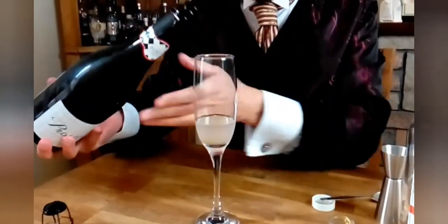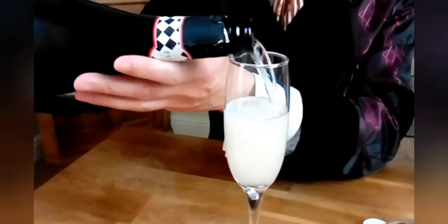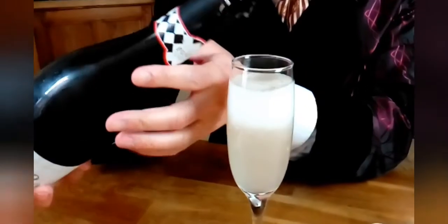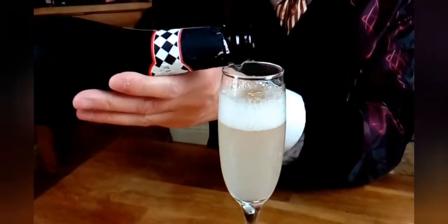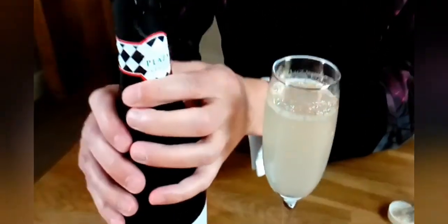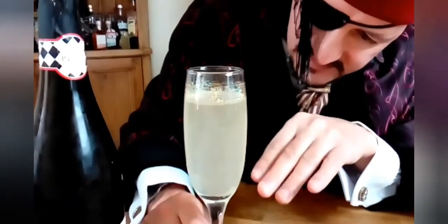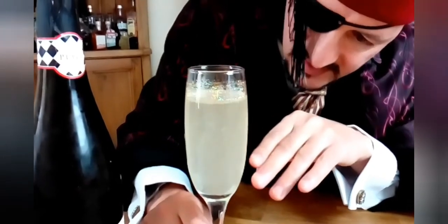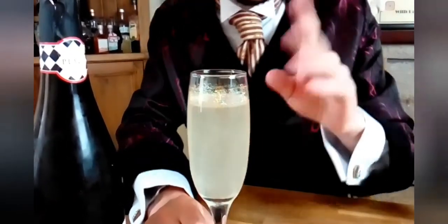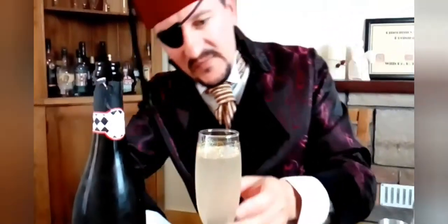Top up with the prosecco. There we go. Very nice indeed. Now, what this should do is the prosecco — the bubbles in it — will make the glitter move up and down like a kind of sparkly lava lamp type effect, which is very, very pretty indeed.